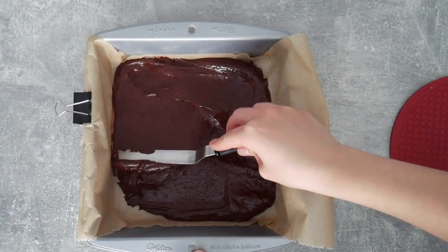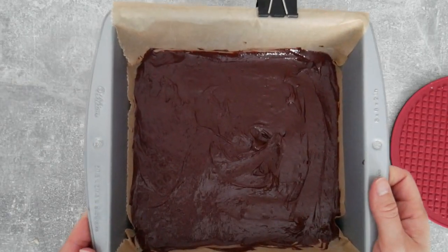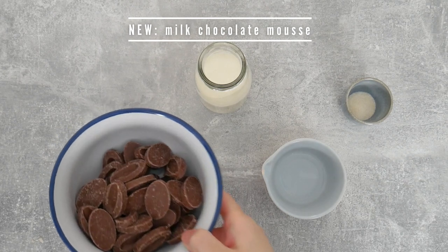This only takes about 12 minutes in the oven, which gives us some time to work on the other components. So I'm gonna put this in the oven and start working on my milk chocolate mousse.